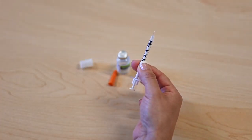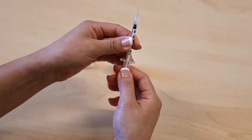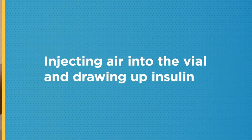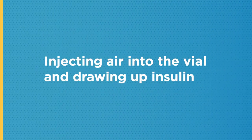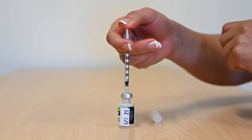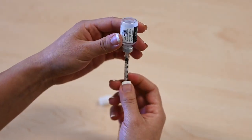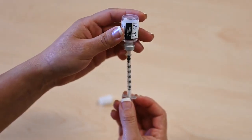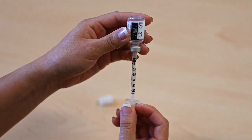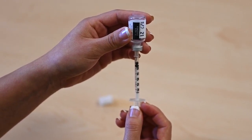Pull the plunger on the syringe back to the amount of your insulin dose. Put the syringe straight into the bottle and push the plunger down. Turn the bottle upside down with the syringe still inside while holding the bottle at eye level. Pull back on the plunger to the unit dose that is ordered for you. Do not bend the needle. Make sure the top of the needle is in the insulin.